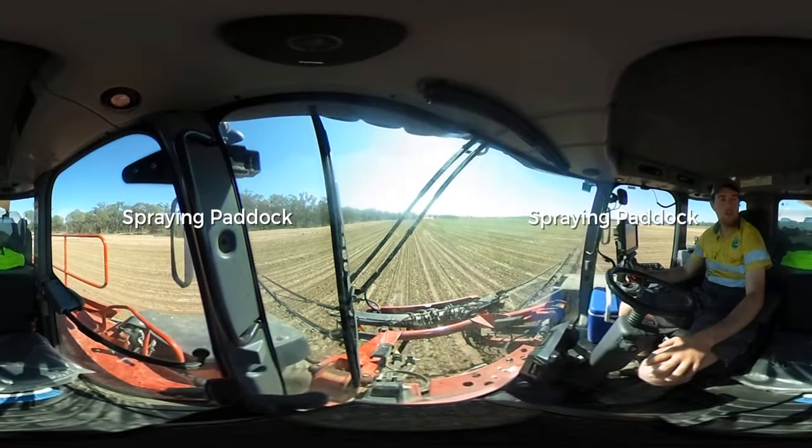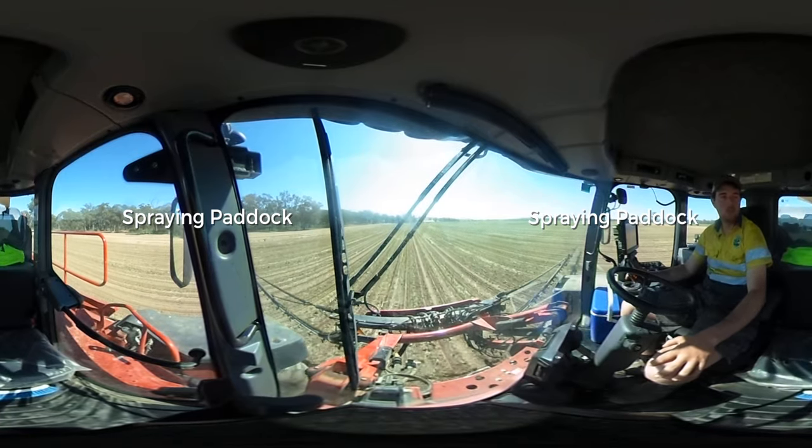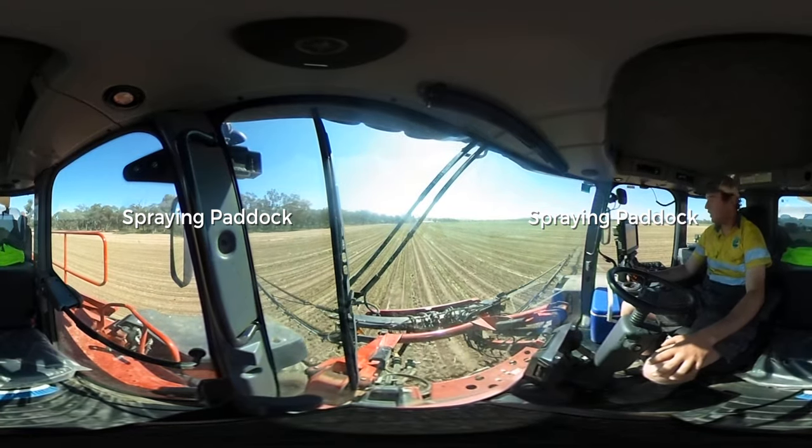We're out here today spraying a peg that's just been planted with corn, about 30-odd hectares in it.